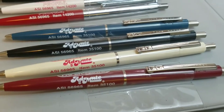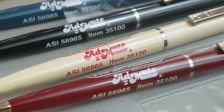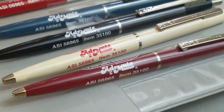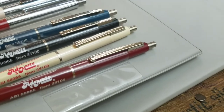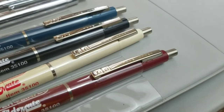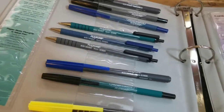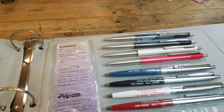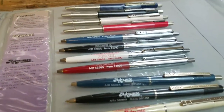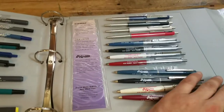Next, the AdMate. The AdMate is refillable for maximum message life, with a new improved refill for superior writing quality. It has a durable tempered steel clip, and nickel-plated trim accents add durability. So far we've seen the Flex Grip, the Contour, the Profile, and the AdMate — now on to the next page.